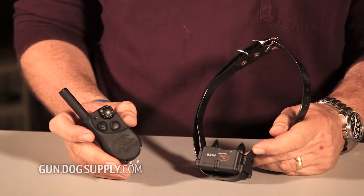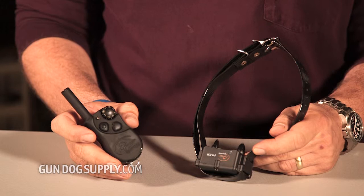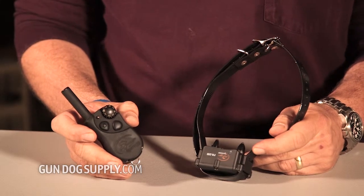It pretty much covers everything that you need in a close-range system. The SD350 is a 350-yard unit. Works great for the one-dog owner that's looking for some basic obedience.